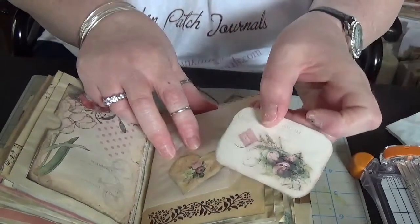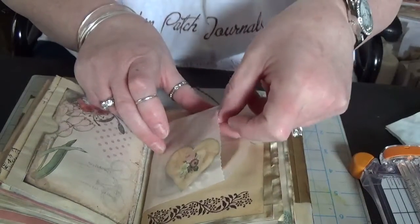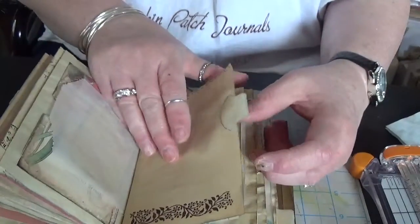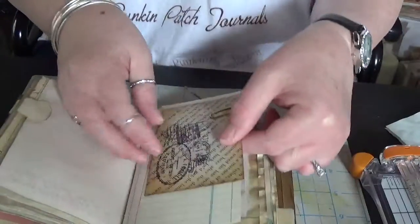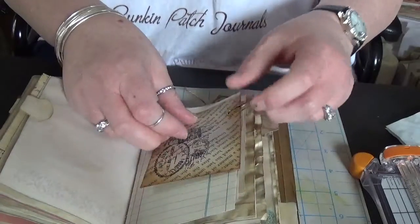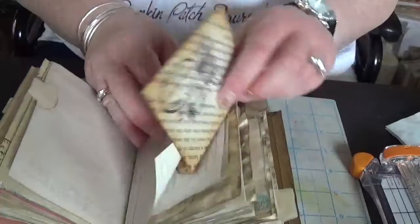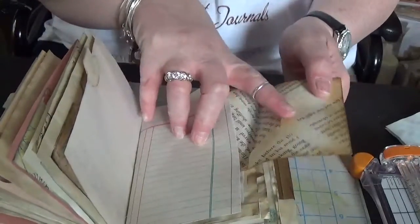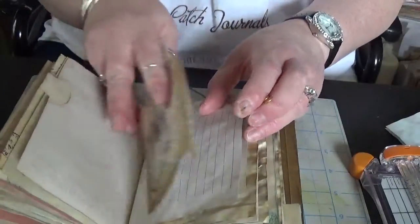A black paper bag, the glassine bag, and this envelope — this is one of the book page envelopes that I sometimes use. It's just paper-clipped over the page so you can flip it out, put something in, and then you can use it as a tuck spot on both sides.